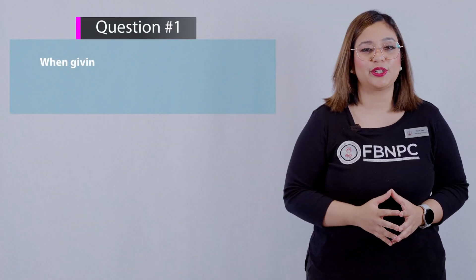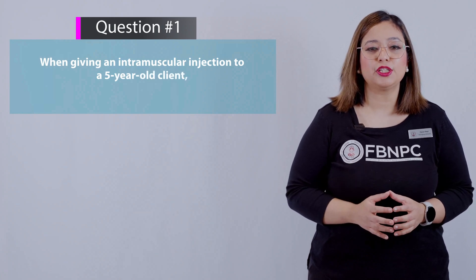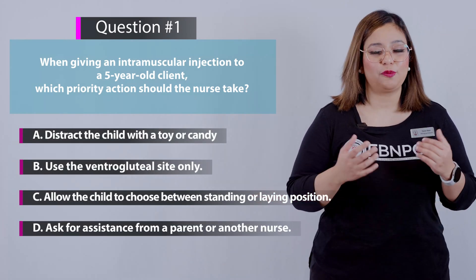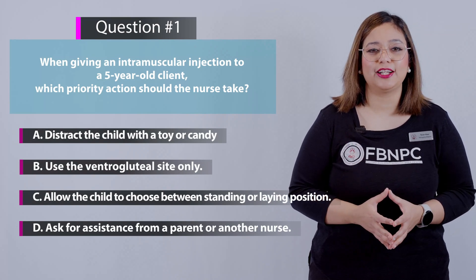Here is the first question: when giving an intramuscular injection to a five-year-old client, which priority action should the nurse take? Here are your four options. Think for yourself and take a pause before the answer is discussed.